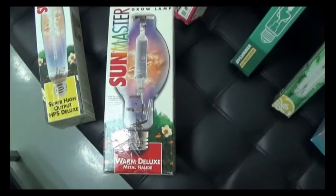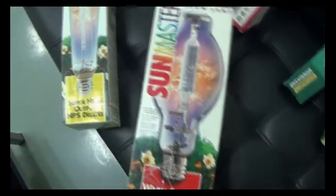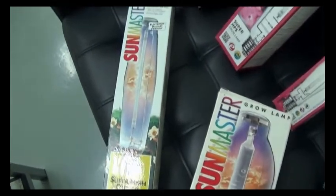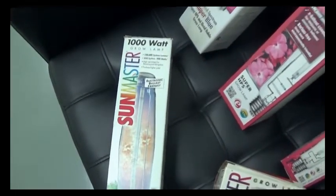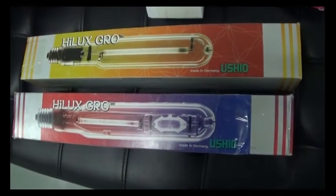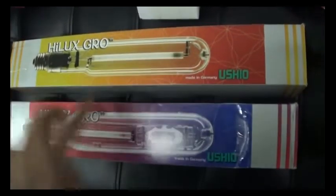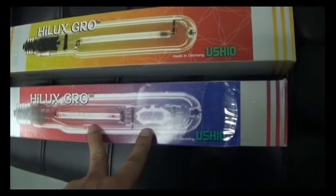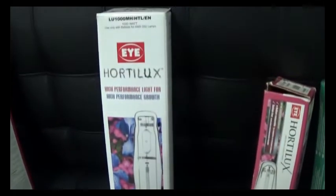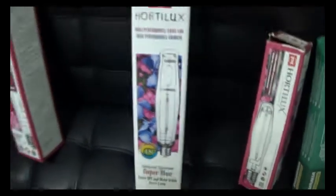I'm going to go ahead and include the SunMaster Metal Halide Warm Deluxe, and of course the Super High Output HPS Deluxe from SunMaster into the mix. Also, just for fun, I went ahead and included the Hilux Grow HPS and the Dual Arc Hilux Grow from Ushio, which is very similar to the iHortelux Super Blue HPS with a dual arc, so we'll be doing those as well.